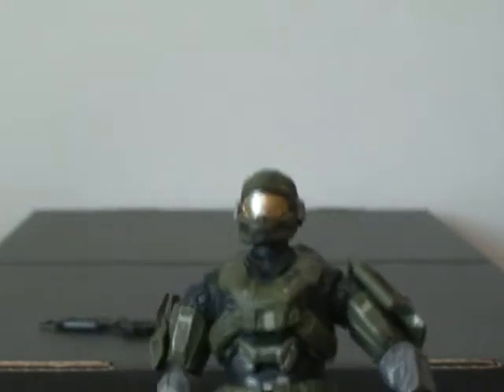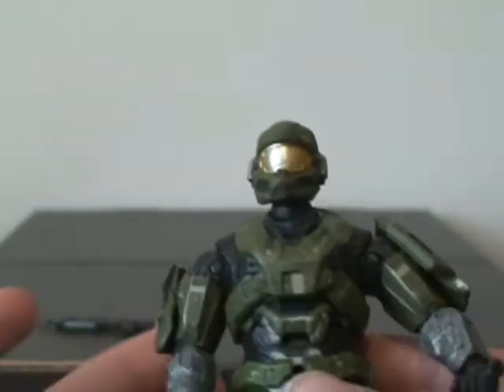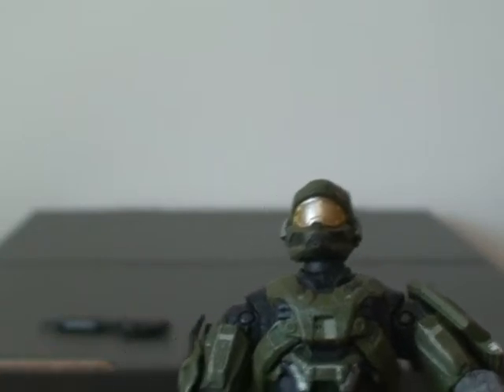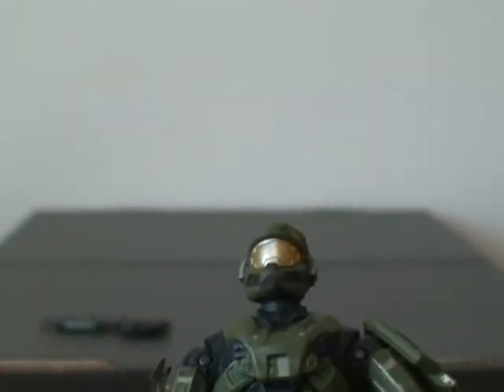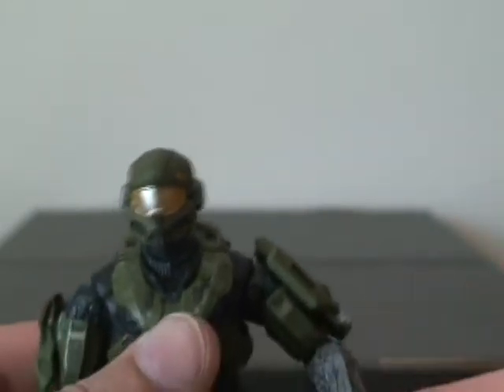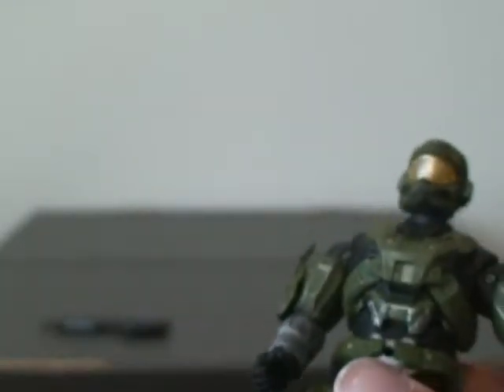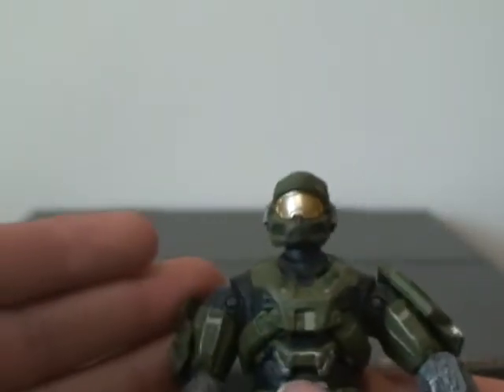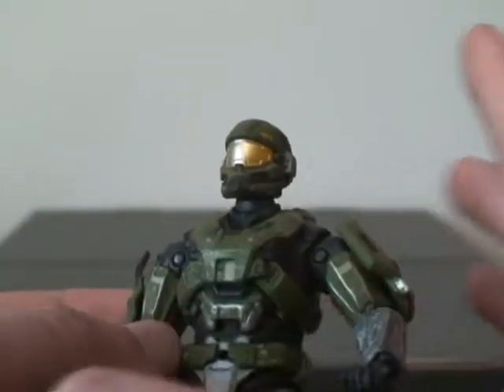It is a very nice painted figure. He has a great paint job. His color is actually not as bad as people are thinking. It's basically a little lighter than Sage and a little darker than Green. Green is nothing like this figure — if you guys have that exclusive green figure, this is not even close to him. His color is not close.